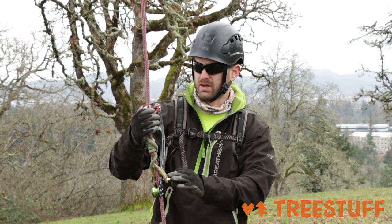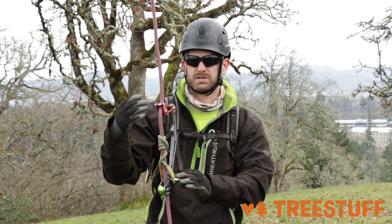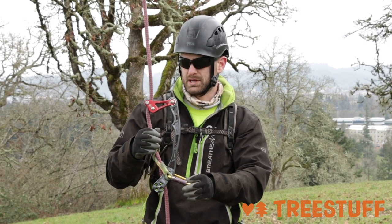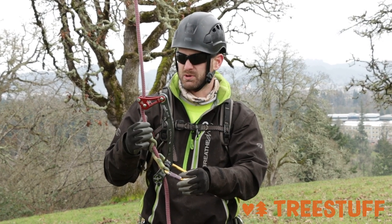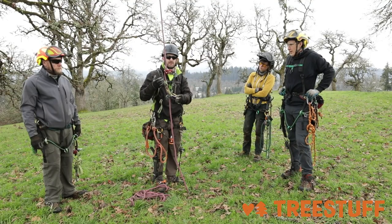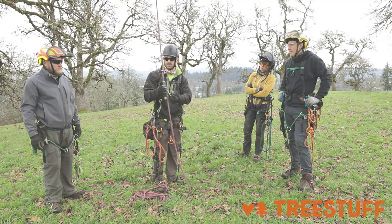One other thing I like about it — you can use it as a choker system. I used this on a spar pull a couple weeks ago. It's not as efficient as some other systems, but just like any other rope wrench, it does allow you to get pretty close and make those cuts in a choker setup on a spar pull.